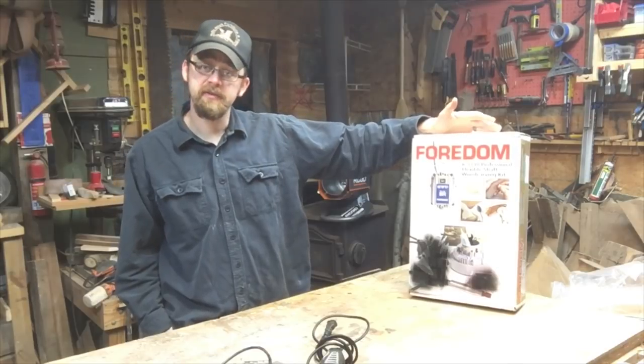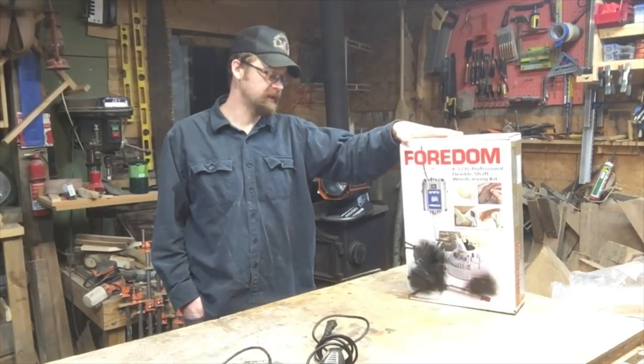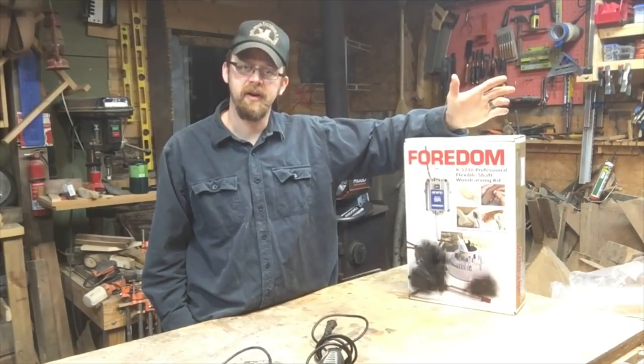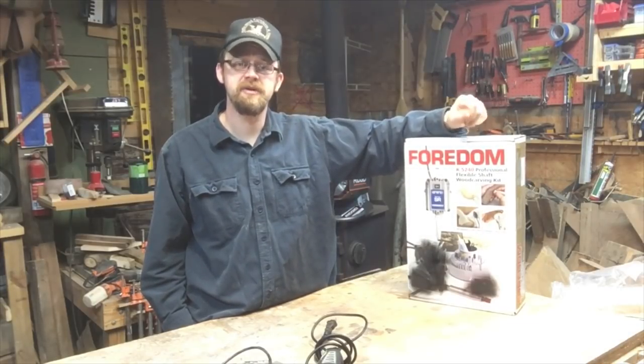I recently purchased this Fordham flex shaft carving kit right here. We're going to be unboxing this today, seeing what we get inside and talking about it just a little bit. So be sure to stick around.